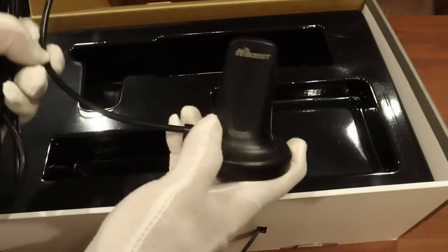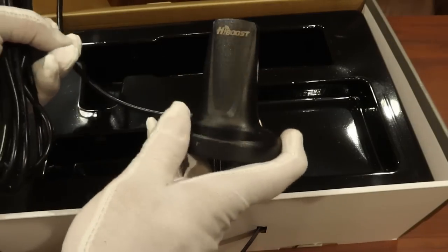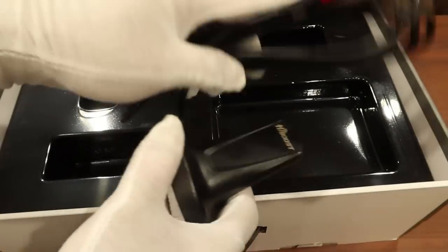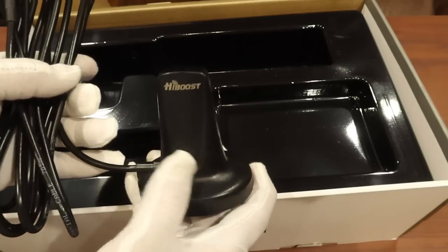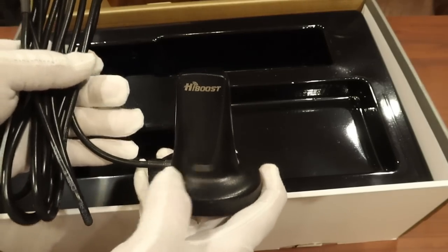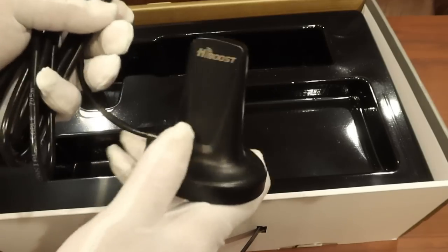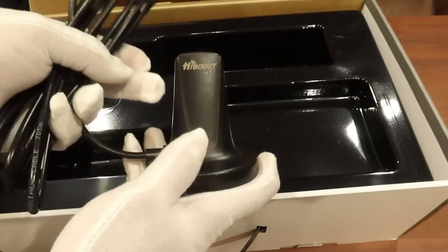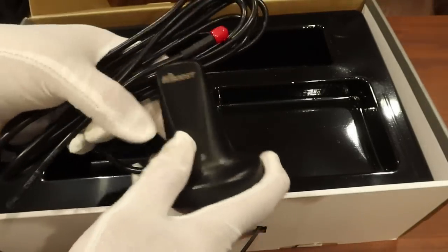This here is the indoor antenna. This is what makes the RV model the RV model, because it transmits for several feet around the antenna. This works with cell phones, routers, hotspots, anything that's a cellular device — your tablet, anything that's got a cellular modem in it, this will boost. And again, this is 4G. If you're in an area with 5G, this is not going to boost 5G.